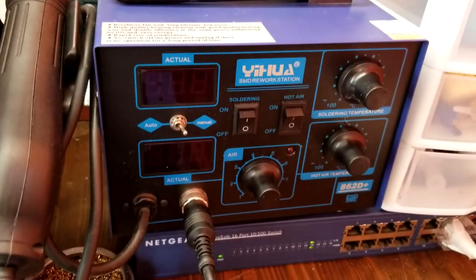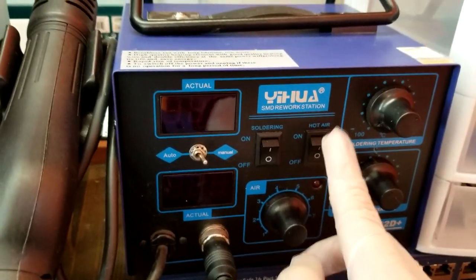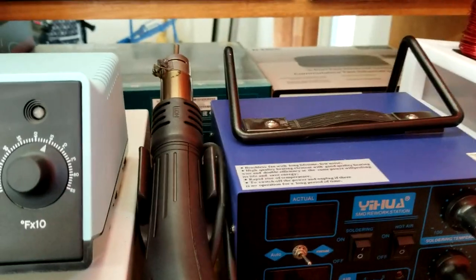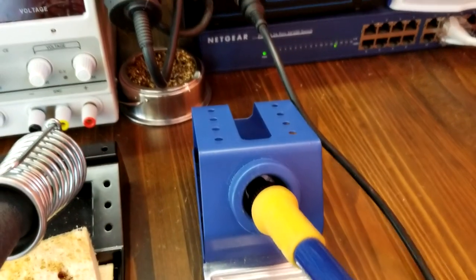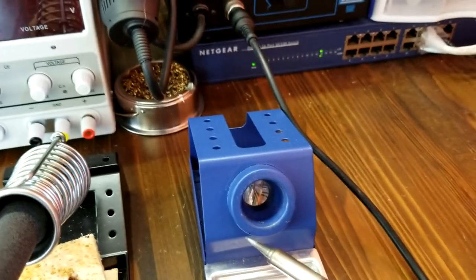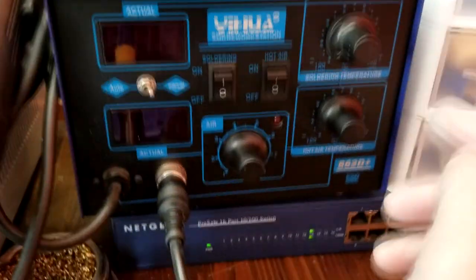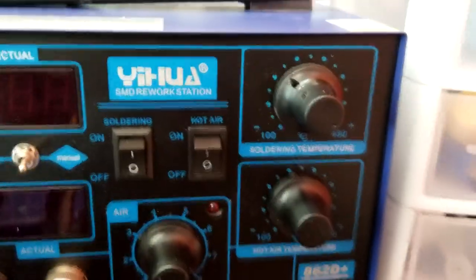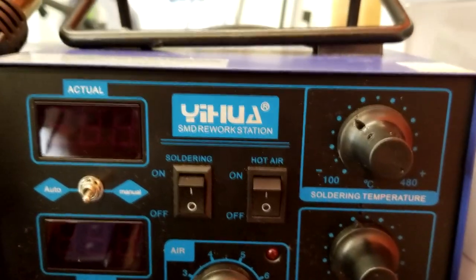Here we have the cheaper soldering station, and it's not just a soldering station — it's got a hot air gun too, so it's a 2-in-1 SMD workstation. We paid $120 about 2 years ago, so at that price it's got two features in one box. In the front it looks very fancy, with a display for the temperature, temperature control knobs, an on/off switch, and an auto or manual temperature control switch.